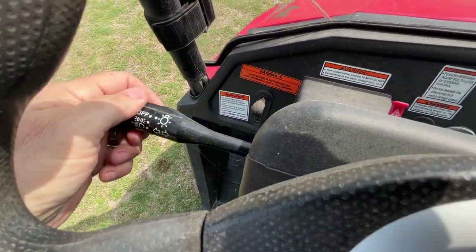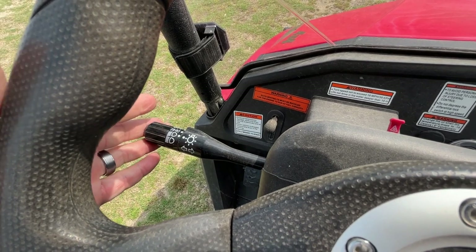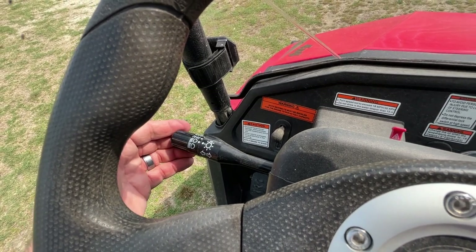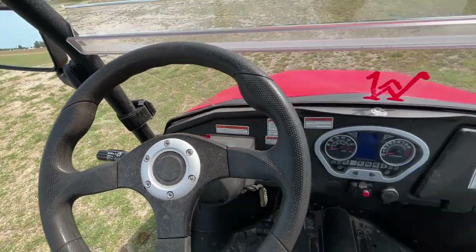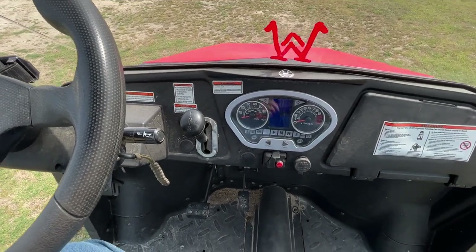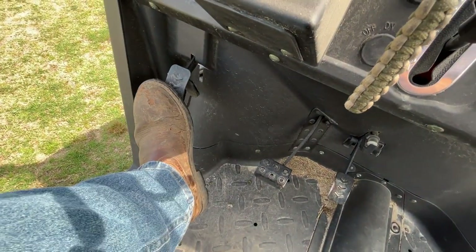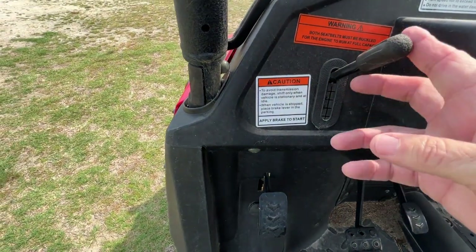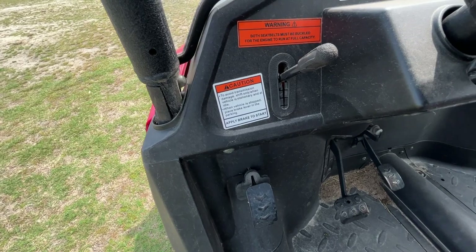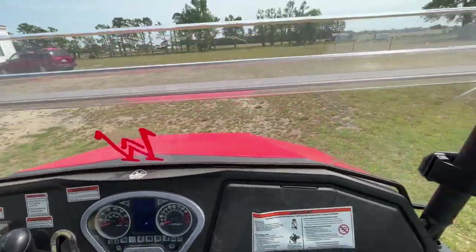Over here you've got your turn signals just like in a vehicle, and your headlights — you can turn on parking lights or headlights, then push the stick forward for high beams and back for low beams. If you leave the headlights on by accident when you switch the key off, the headlights go off too, so you don't have to worry about killing the battery. Of course there's your gas pedal and brake pedal, and your emergency brake — mash it down and it's locked, pull the release and it pops back up.